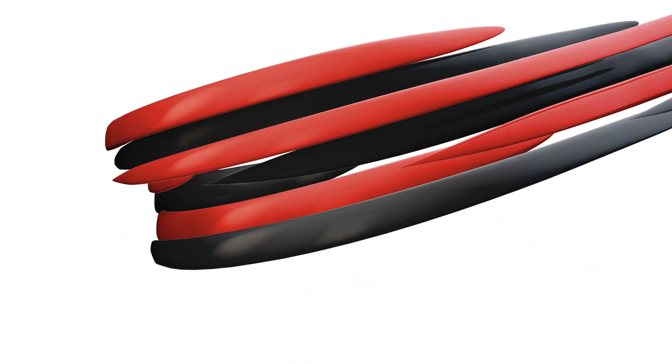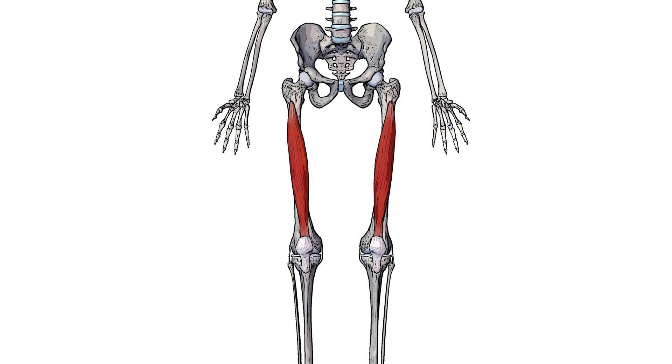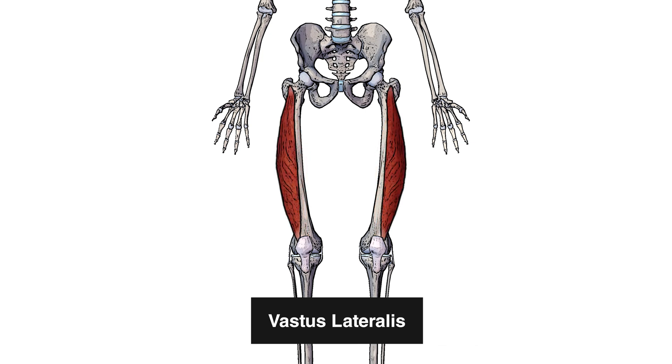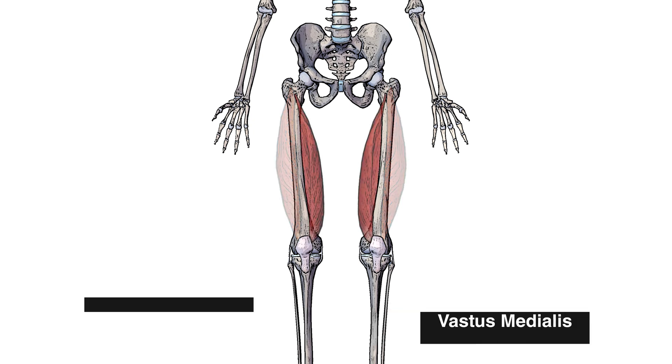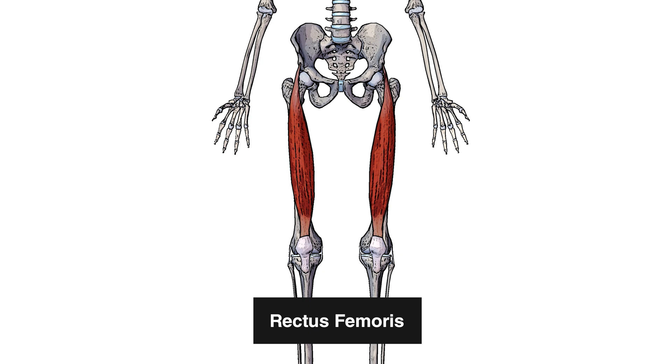Hi everyone, welcome to Bodyworks Prime. Today we're going to be going over the origin, the insertion and the action of the vastus intermedius muscle. Here we can see the vastus intermedius which is one of the four quadricep muscles. The other three are the vastus lateralis, the vastus medialis and the rectus femoris.